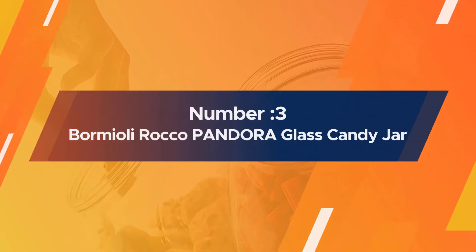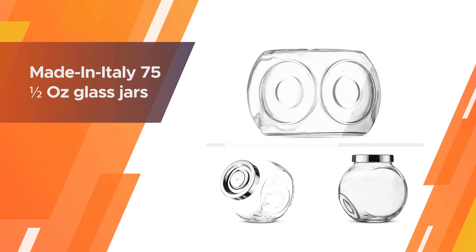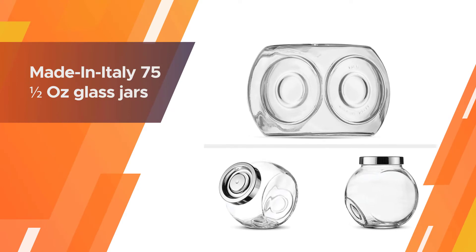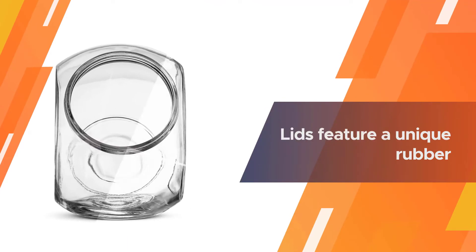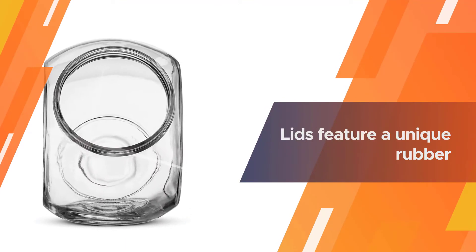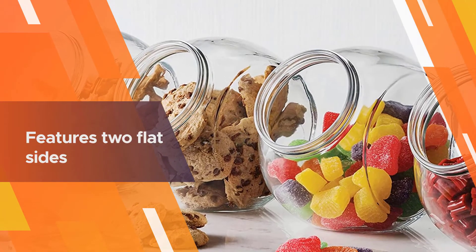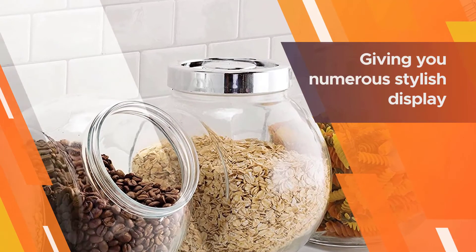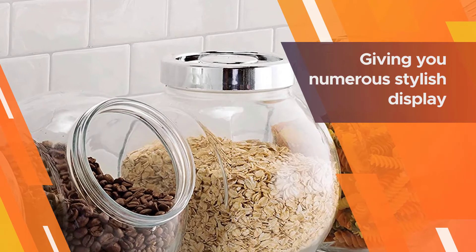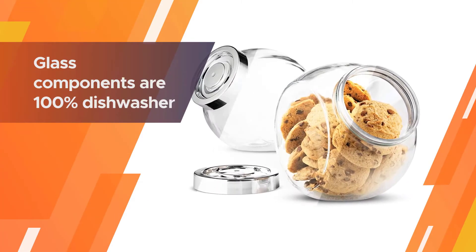Number three: the OXO Good Grips stainless steel four-inch pizza cutter. This cutter has a four-inch wheel that can cut through thin or thick pizzas, with a sharp blade that can handle any crisp or chewy crust. A die-cast thumb guard keeps your thumb out of the way of the blade and allows you to apply extra pressure while cutting. The handle features a large, soft-feeling grip that's easy to hold on to even if your hands are wet or greasy.